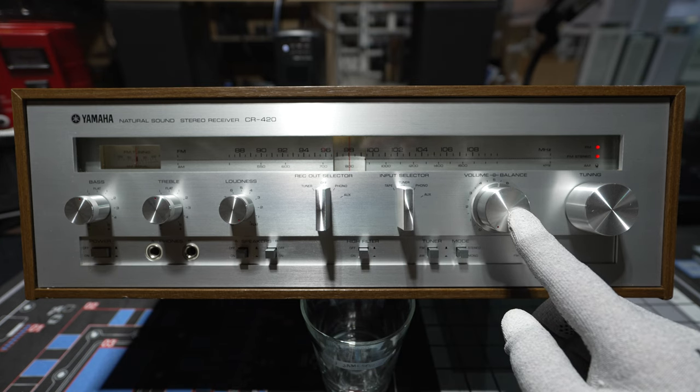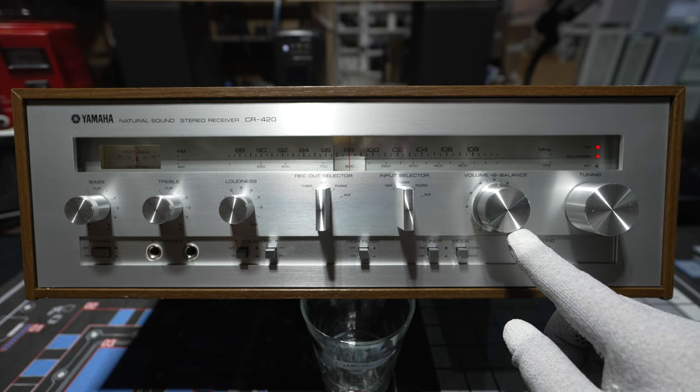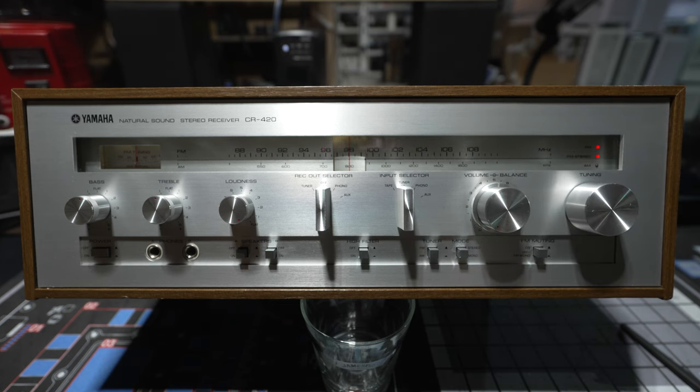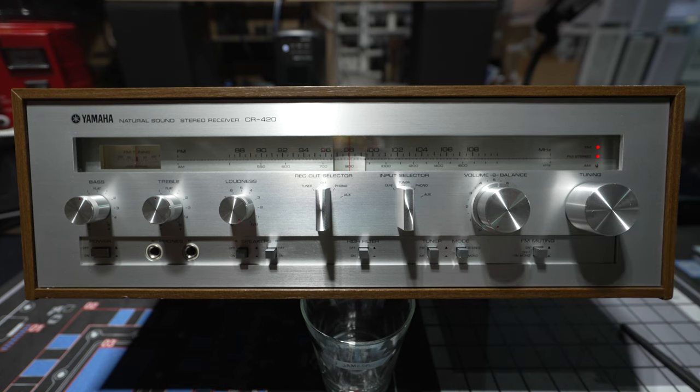Right over here is your volume control, and it has two parts. The outer part, which is turned all the way down right now, is your actual volume. Behind it, with a little notch, is your balance control. Then you've got the tuning knob for whatever band you're listening to, whether it's FM or AM.